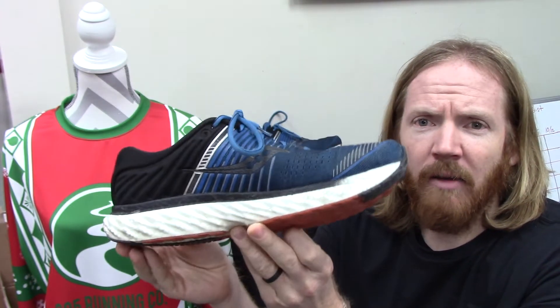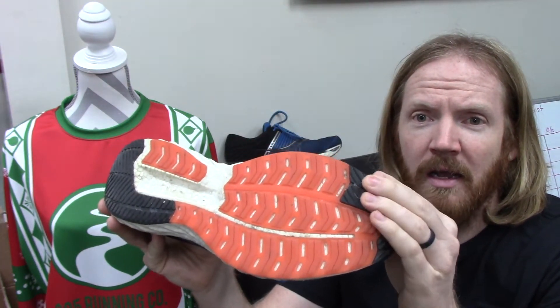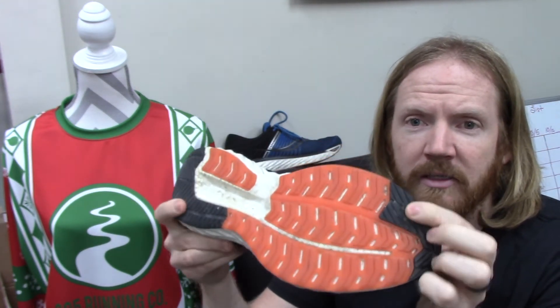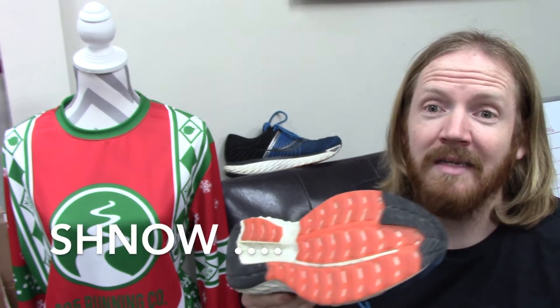I've also been wearing it here at the shop just to put a lot of wear and tear on it, so you can see it's a little on the dirtier side. On the outsole, off the toe and on the heel this is carbon rubber — really durable and grippy. The orange piece is a crystallized rubber, a slightly different compound. Yesterday it felt like negative eight with fresh snow on the ground, I ran in this shoe — no problem, plenty of grip, didn't need Yaktrax or anything.